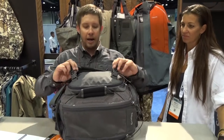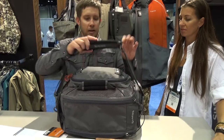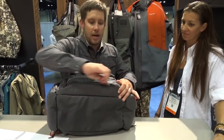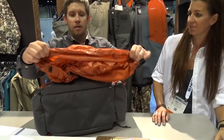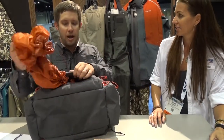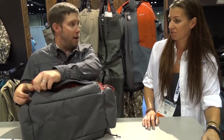You've got a rod carry system here so you put a rod tube in there and cinch it down. If you do get stuck in a rainstorm, this has a nice 210 veneer rain cover that goes right over the bag. It's got a Velcro tab so you can pull it off, let it dry, and then it stashes very easily right back in there.